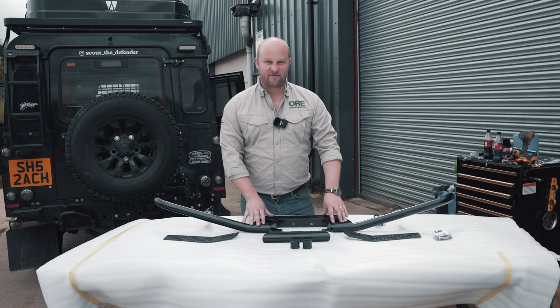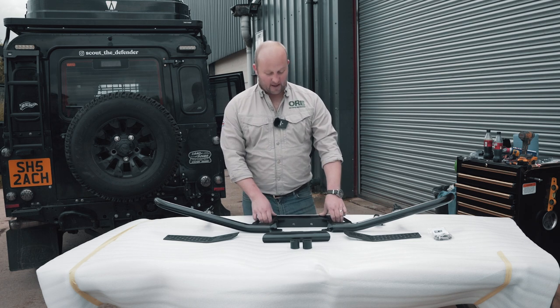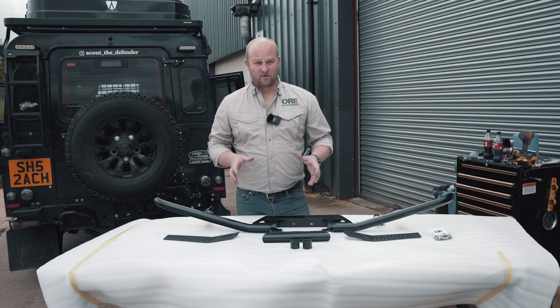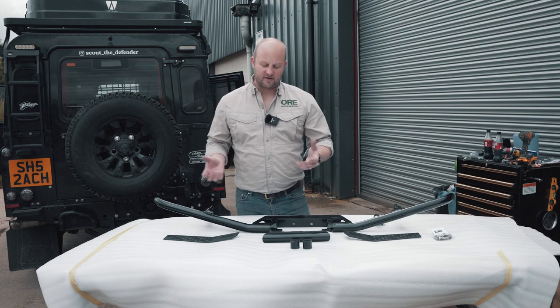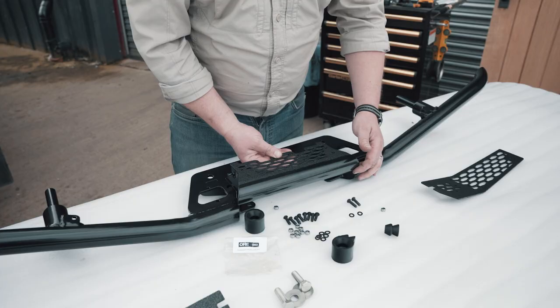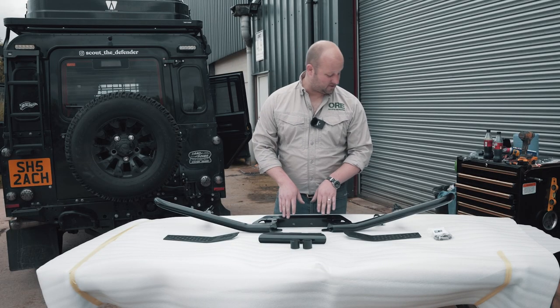We've tried to do something a little bit different, as we do with most of our products. One of the common issues I kept coming up against when people were asking about a rear step system was the towing arrangement — most on the market, if not all of them, incorporate their own towing systems, which brings up lots of issues with TUV approvals. So what we've done is have a middle section that pops out and allows you to use the existing factory tow setup.